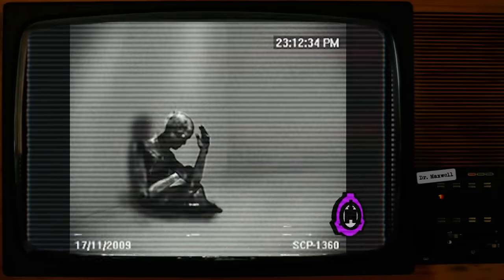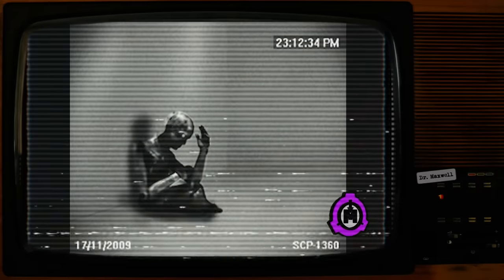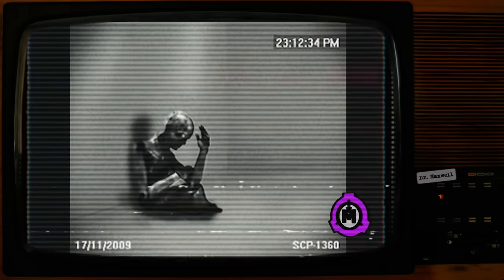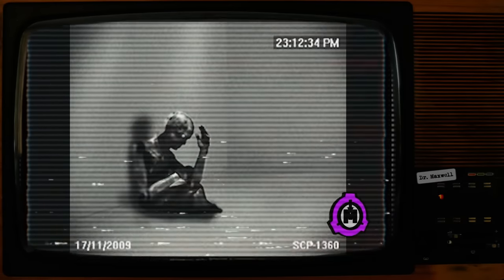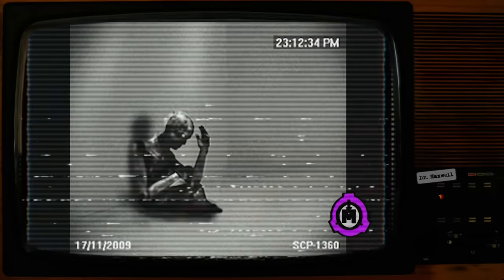Several weeks after the interview, researcher Conwell was once again scheduled to harvest SCP-1360-1. Following the usual procedure, he and four security officers rolled a restraint table into 1360's containment cell. When they noticed the droid was holding up its notebook, a single message was neatly written across the page: "May I ask you a question?" Conwell held up his hand for the security officers to cease. "You may," he replied. 1360 then quickly wrote another message and handed the notebook to Conwell: "Can you tell me anything about these people I drew?" Conwell looked over at the droid. It was holding up its sketches.